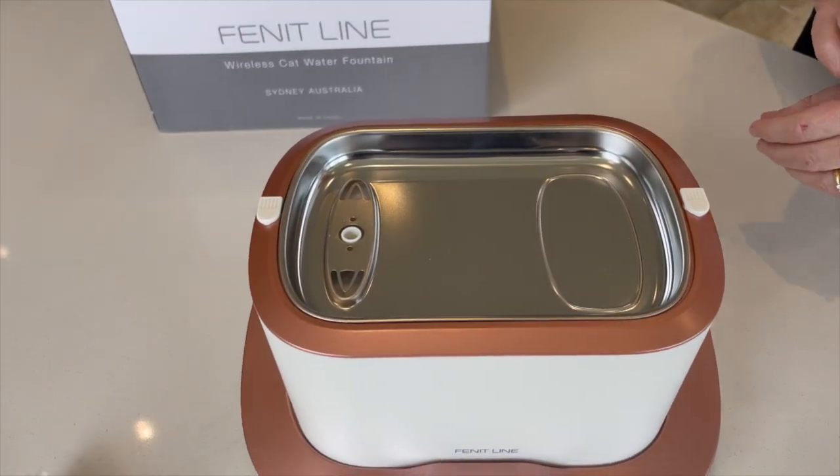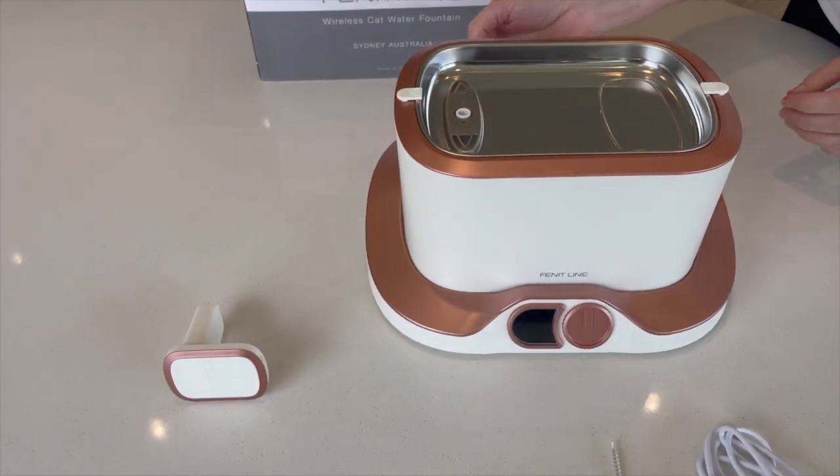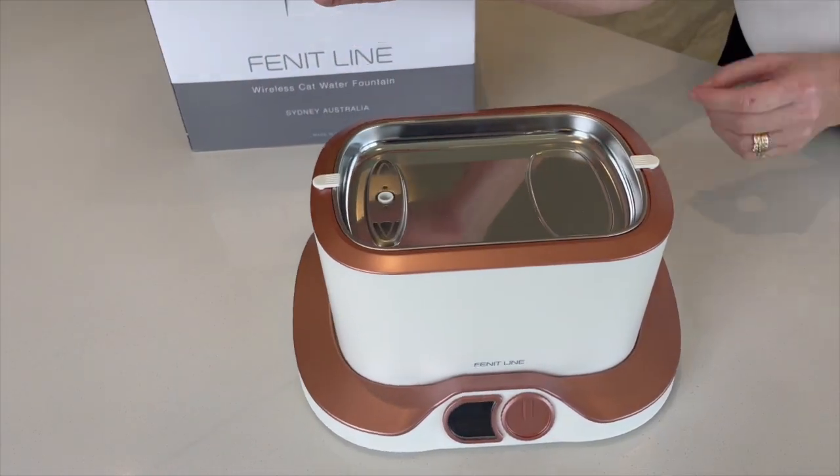You can now lock the bezel clips, facing them inwards, and place the fountain spout into the top of the water funnel that protrudes slightly through the stainless steel tray.